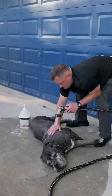Tip number three: when you finish washing both sides, make sure your dog understands their release command. Okay — and let them shake. And that's how you wash your dog.